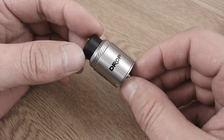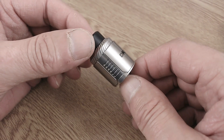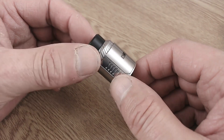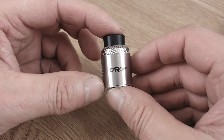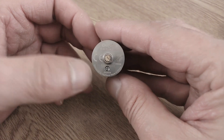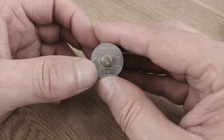Of course we also get the Drop RDA 1.5 itself. If you've had the original Drop you'll see the outside looks very different — from what I've been told the deck is very similar but the exterior is aesthetically very different. This is a 24mm RDA from the base, and from base to the top of the drip tip it's going to be 39 millimeters. On the bottom it says Drop Digiflavor with the serial number, and as I mentioned a squonk pin is included in the bag.